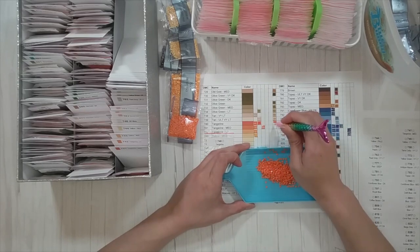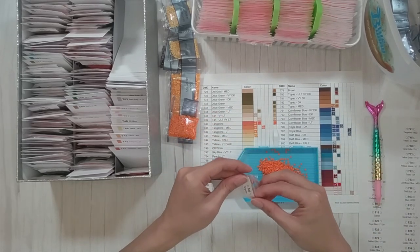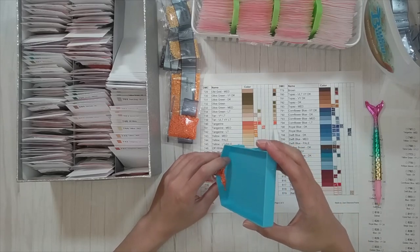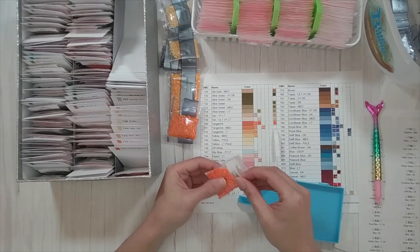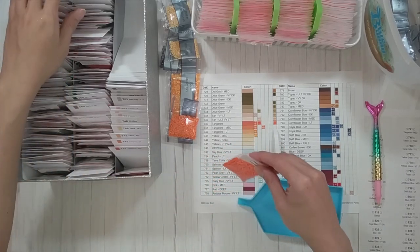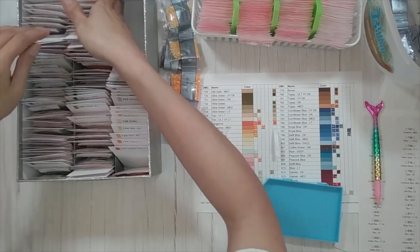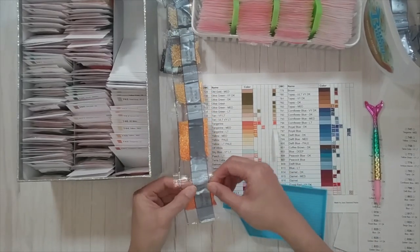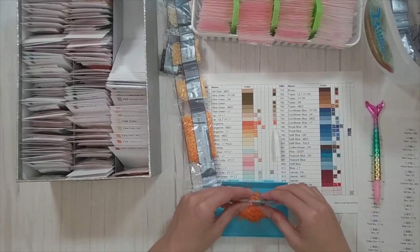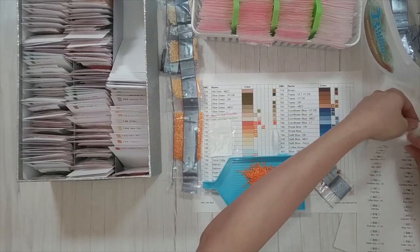Tangerine is much brighter than the pretty bland tan that was right before it. I've accumulated all these drills and people might ask why I keep them. I've been using my spare squares for my Heaven and Earth Designs cross stitch pattern — I've been diamond painting it on a blank canvas using my spare drills. I still have to figure out what to do with my rounds.